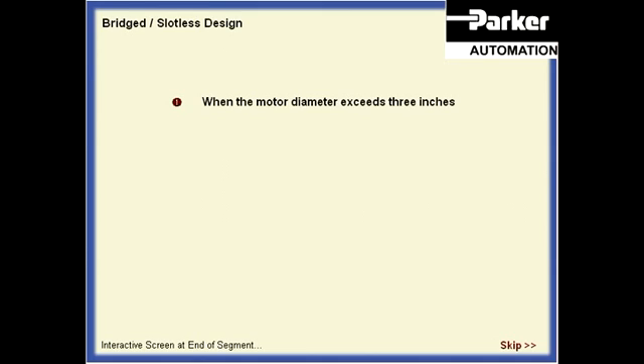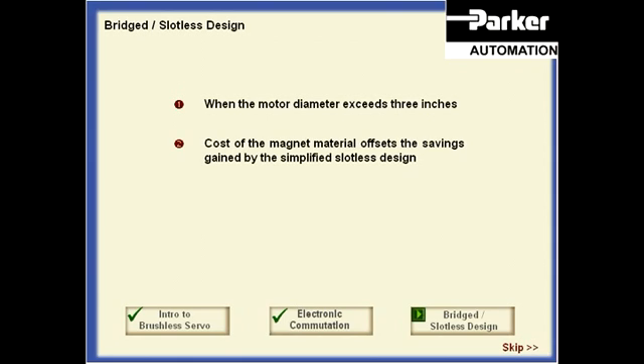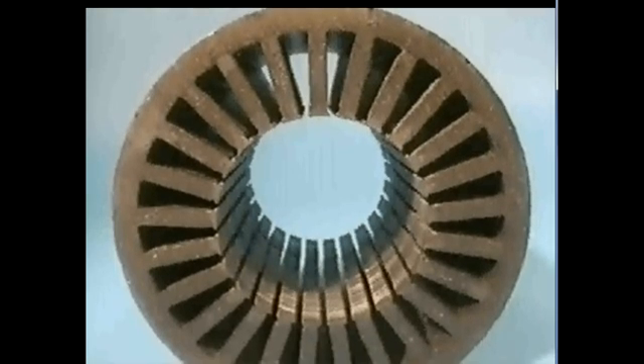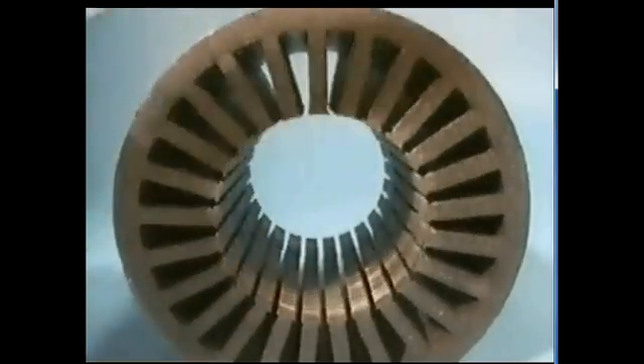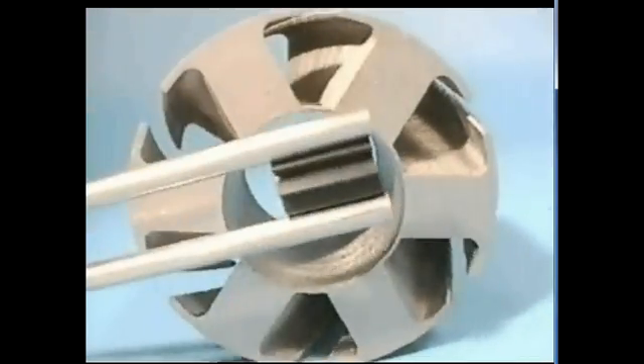When the motor diameter exceeds three inches, the additional cost of the rotor magnet material begins to offset the savings gained by the simplified slotless design. To address the issue of simplifying manufacturing and reducing costs in the larger motors, a second motor design called the bridged design has been developed. This design is called bridged due to the bridge between the teeth on the inside diameter of the lamination where the slot opening traditionally exists. This bridge gives the design some advantages when compared to the conventional slotted design. Using the vibration of a tuning fork to illustrate the excitation of the teeth in the slotted stator, the bridges between the tooth tips in the bridged design help stiffen the teeth, reducing any excitation movement caused by intrinsic magnetic forces.